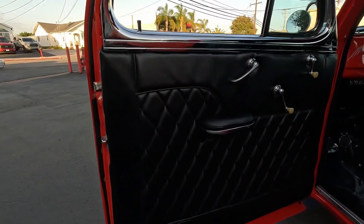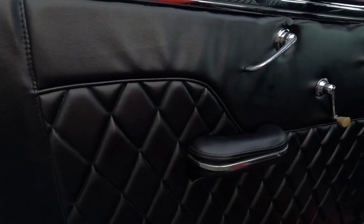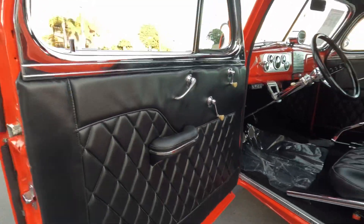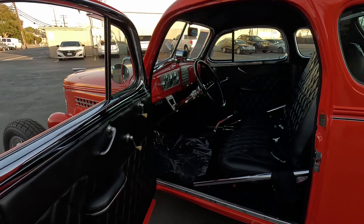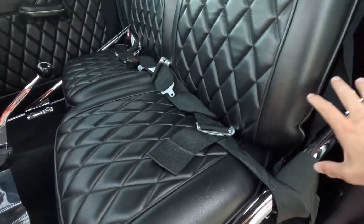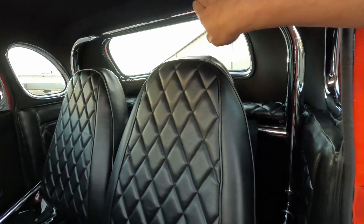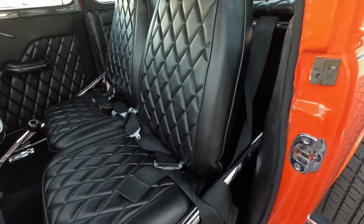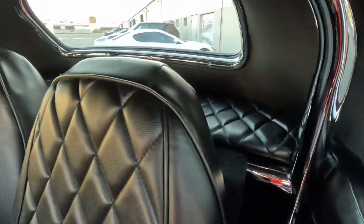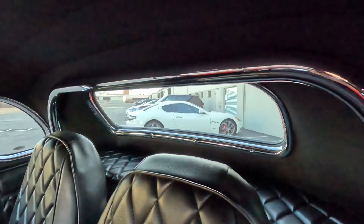Take a peek at the interior here — black leather quilted design, very clean. You do have this kind of roll bar, half a roll cage if you will. Your black quilted seats, rear deck, as well as the vinyl top here.